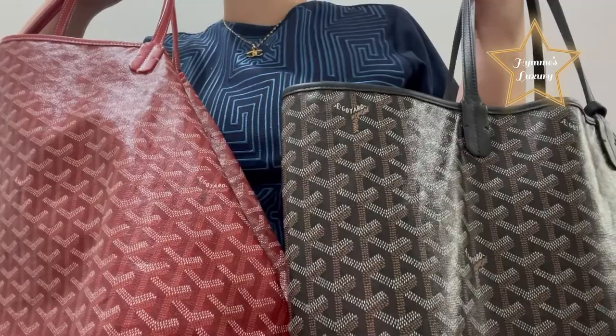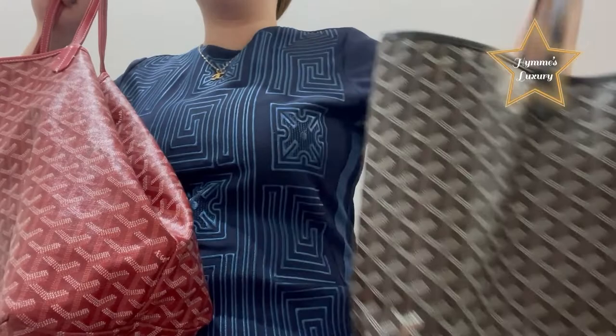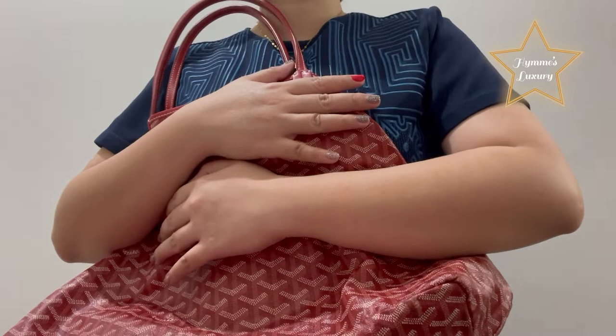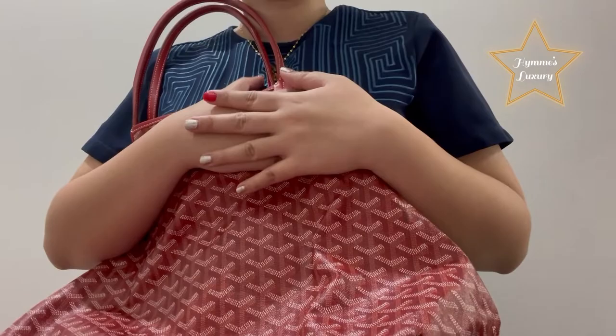By the way guys, both bags are foldable. If you are traveling, you can just put it inside your luggage — just fold it properly. If you are going to the airport, you can use this and put so many things in it. As I said in my previous vlog, I really like Goyard because of the quality. I got this GM size way back in 2019 for $1,500. Thank you guys for watching. Please don't forget to like, share, and subscribe.